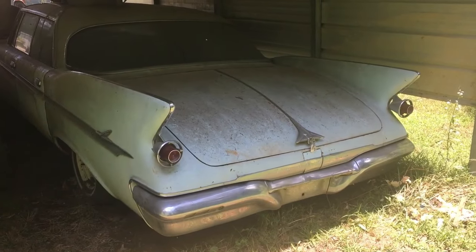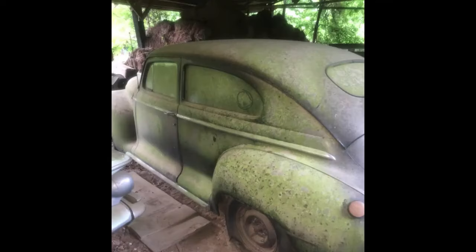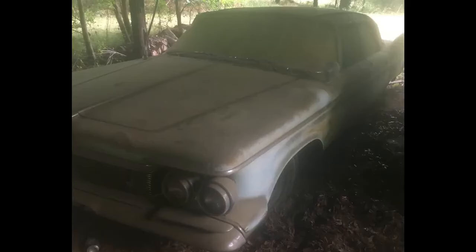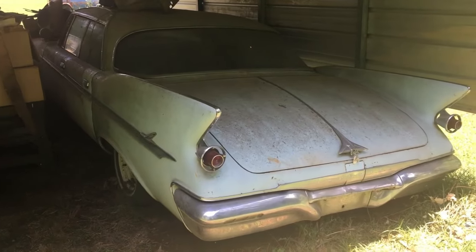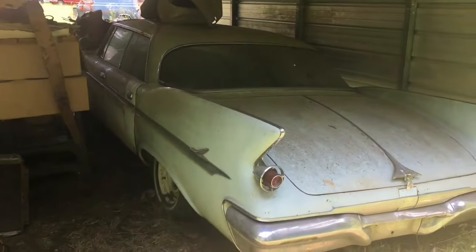Y'all been asking about this one. When I got it, it was in the barn with a bunch of other cars. I sold some, I still have some. This is a '61. I put it down here because I was going to keep it, but I can't keep all of them, so I got to get rid of it.